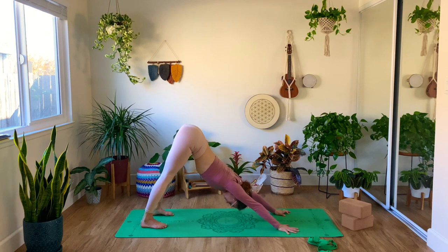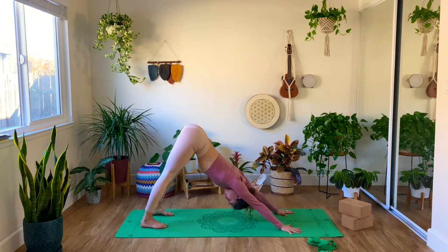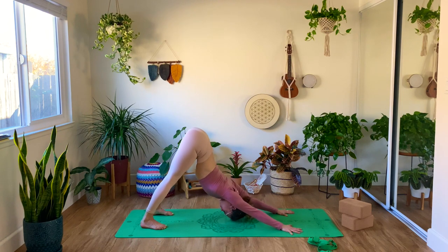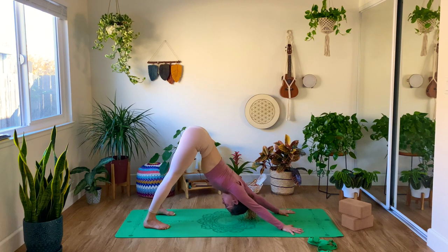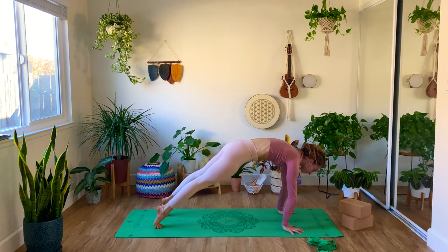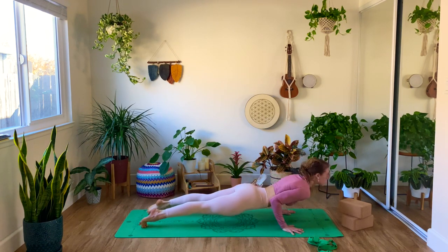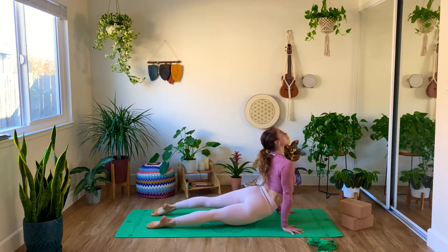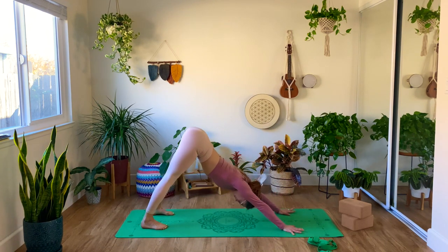When you're ready, come into your first Adho Mukha Svanasana — your downward dog. Feel free to create your movement here: shake your head, you can lift your heels. It's your body and you know best how to move it, so really use your intuition and your inner voice to guide you. When you're ready, shift your body weight forward into plank, exhale, lower Chaturanga, inhale, upward dog — shake your shoulders and your hips a little bit from side to side, opening up — exhale, back to downward dog.